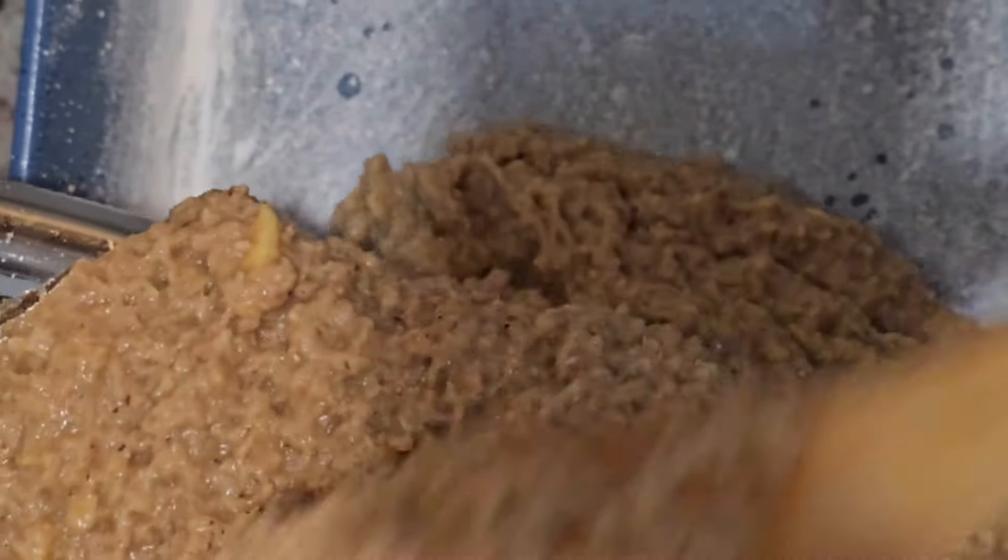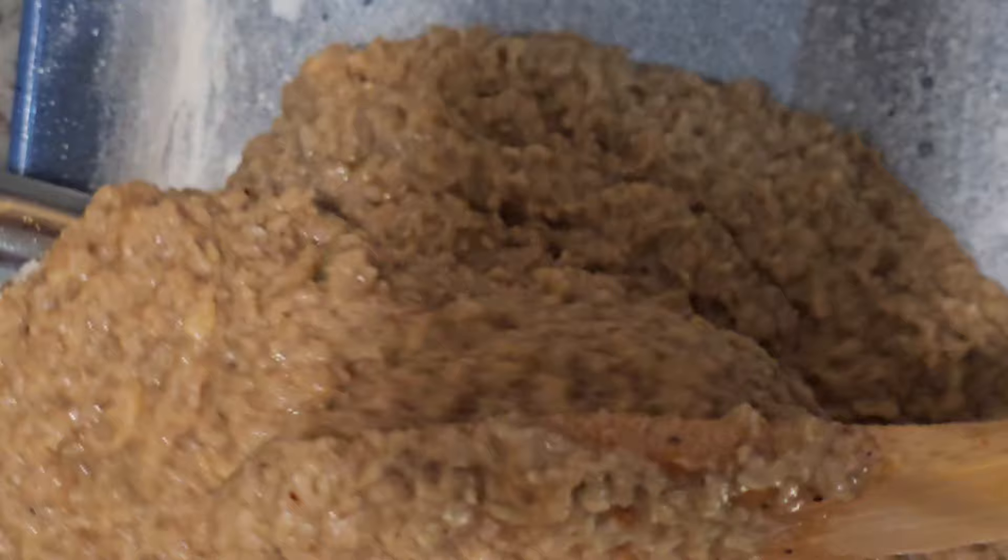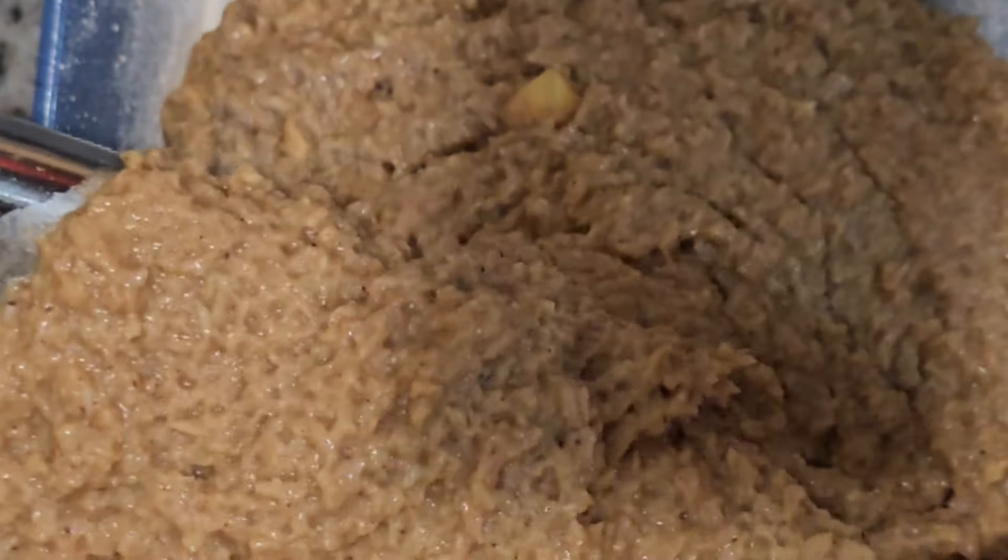Pour the batter into the baking tin and bake at 350 degrees Fahrenheit for 45 minutes to an hour.